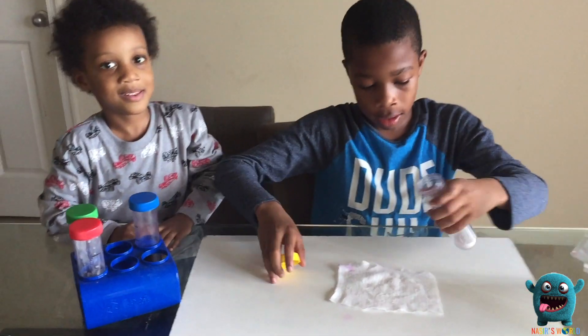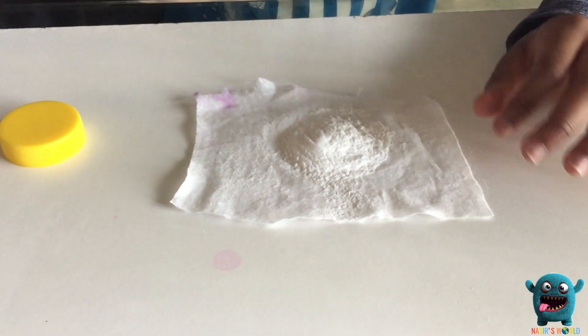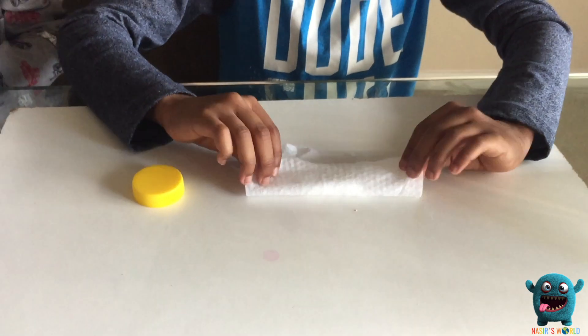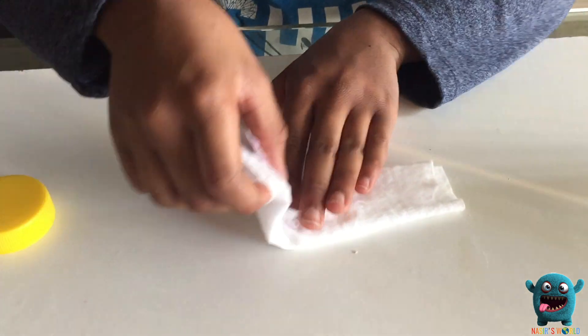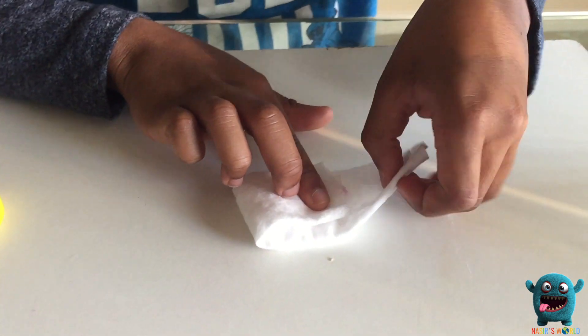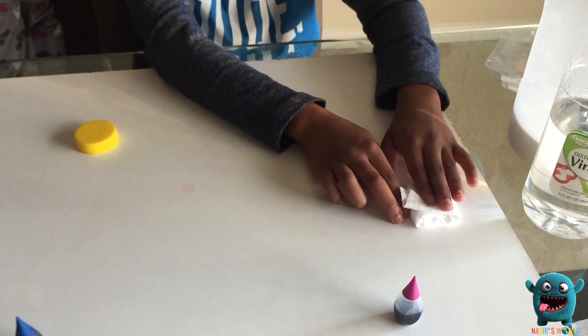This is our baking soda. Pour it in, and then you have to fold it up and make sure that none of the powder comes out while you're folding it, or it will backfire on you really badly. Now that we've made that, we're going to put that to the side.